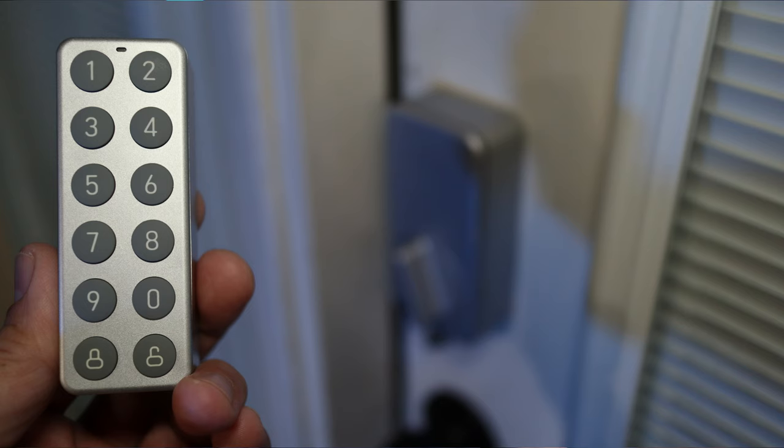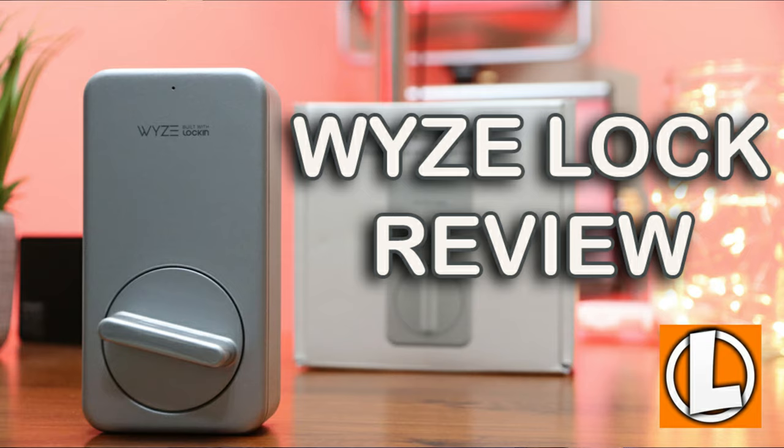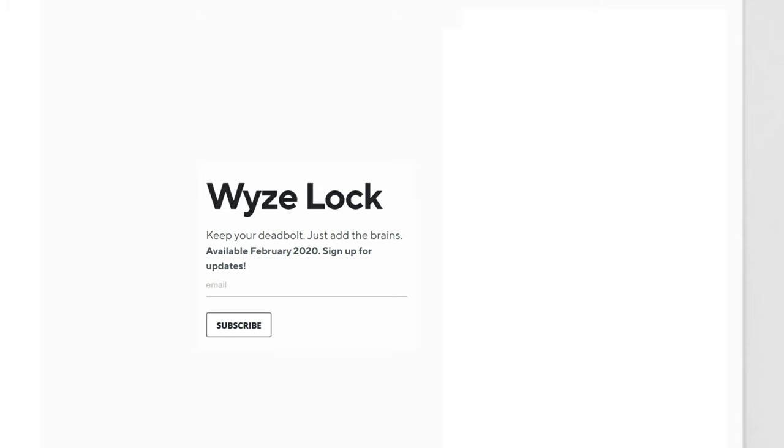Hello guys, Lifehackster here. Today we'll be checking out the missing part of the Wyze Lock, which now makes this the most versatile and affordable smart lock on the market — the Wyze Lock Keypad. I recently did a review of the Wyze Lock, overall a pretty good and affordable smart lock. Wyze saw my video and agreed it was missing the keypad. They had planned to add the keypad module all along, just at a later date.